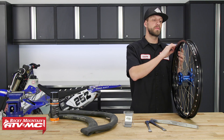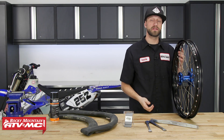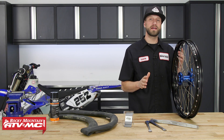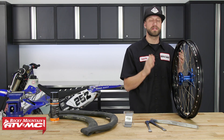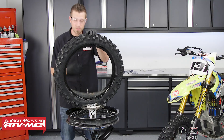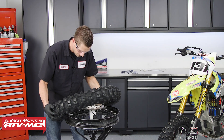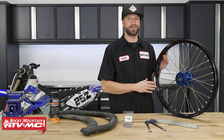The better you are at keeping the tire's bead into the drop center when changing it out, the easier it's going to be to change the tire, and you're also going to be less likely to damage your rim or the tire itself. We've got a really great how-to video that will show you how to easily change out a dirt bike tire and it also covers the drop center, so be sure to check that out.